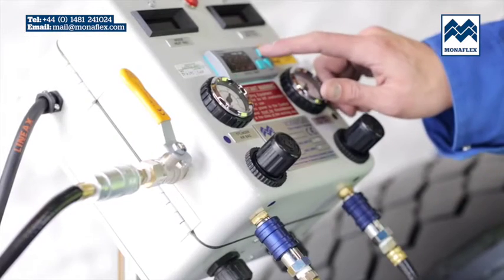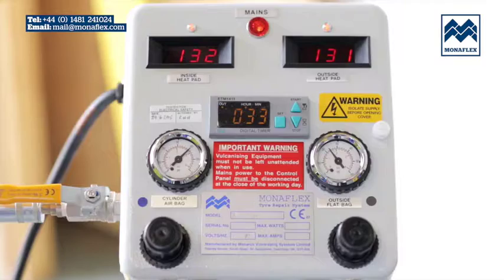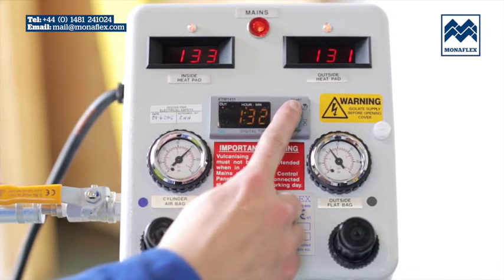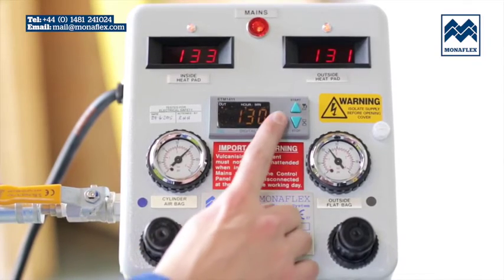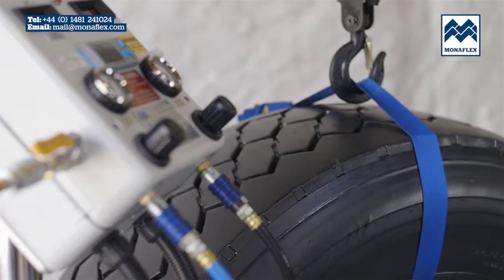To begin the cure process, press down the start button on the timer. When the temperature on both heat pads reaches approximately 130 degrees centigrade, press the SET button on the timer and the digits will start flashing. Press the UP and DOWN buttons to adjust to the desired time, then press the SET button again to set the cure time. The panel will now begin to count down. The temperature will rise to 140 degrees centigrade. When the timer has counted down to zero, the curing cycle is complete and power to the heat pads will be shut down.